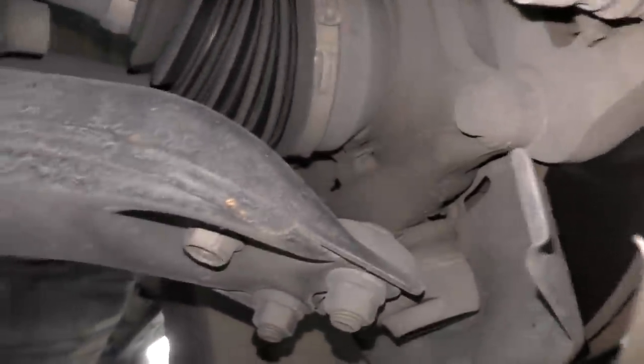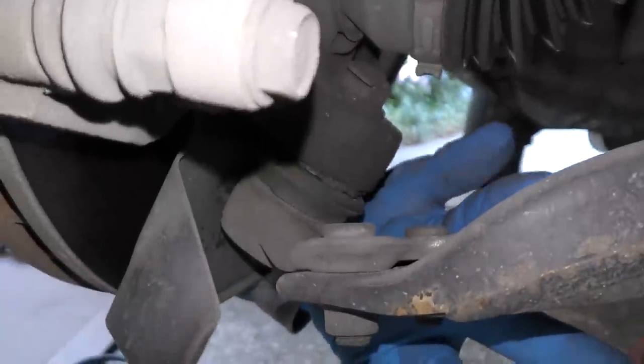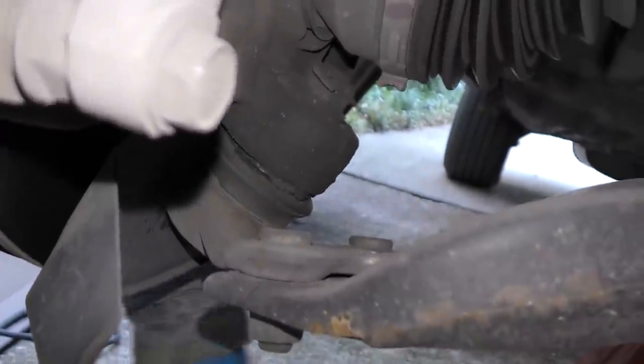Look at them really close. This is the undamaged driver side, and as we swing over, this is the damaged passenger side. I can see that these angles are slightly different. So we're really going to have to change the lower control arm, and the ball joint on the bottom — they've gotten bent.